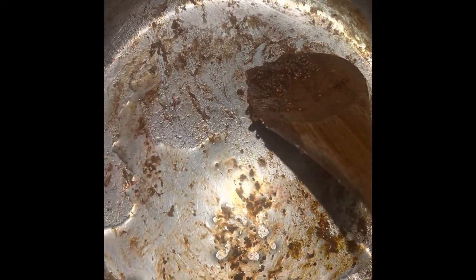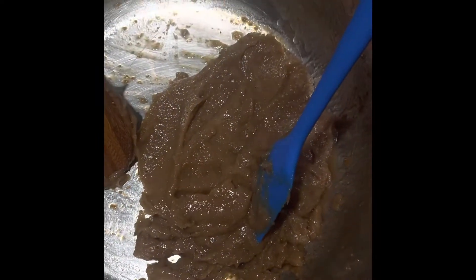When you take it out, put it in a blender. Add a little bit of water to the pot, scrape it, and add it to your blender. This is what it looks like after it's blended.